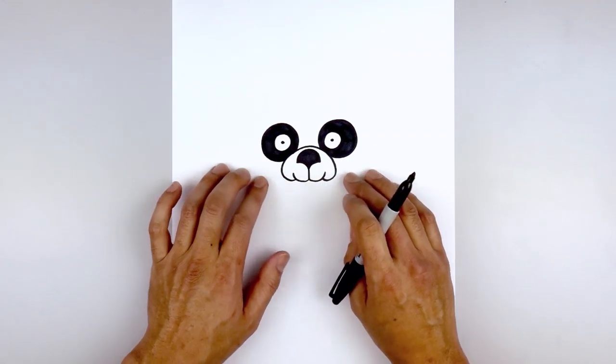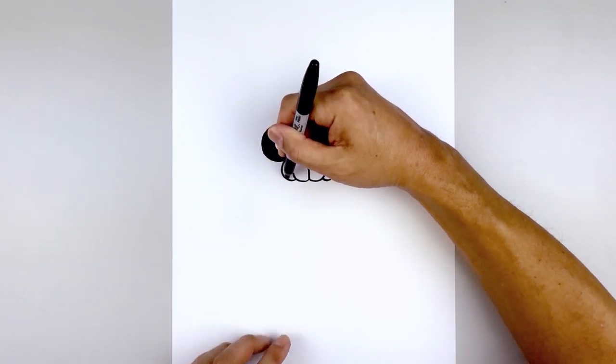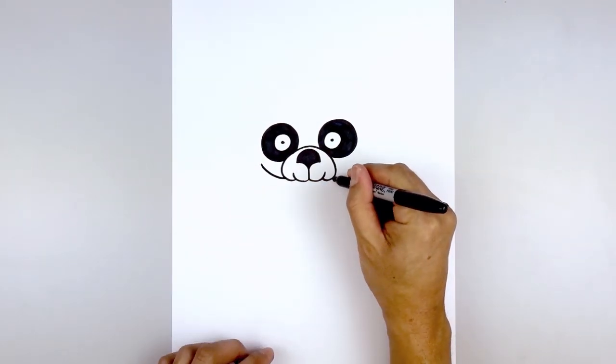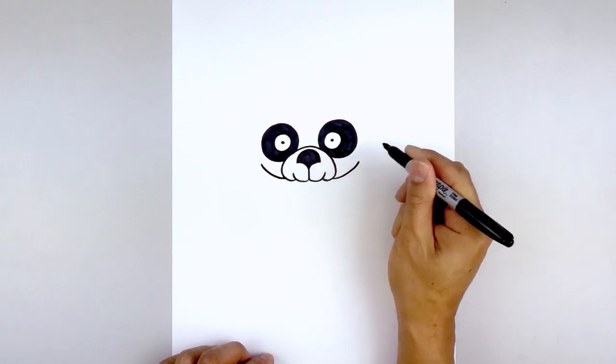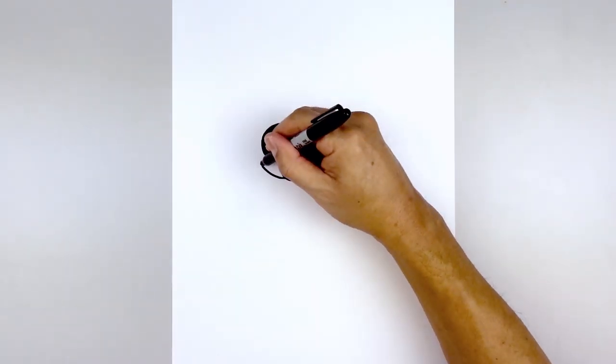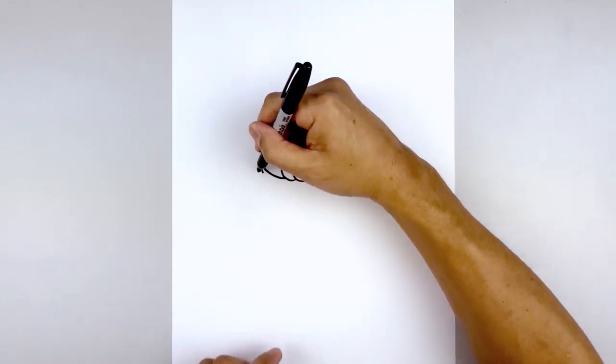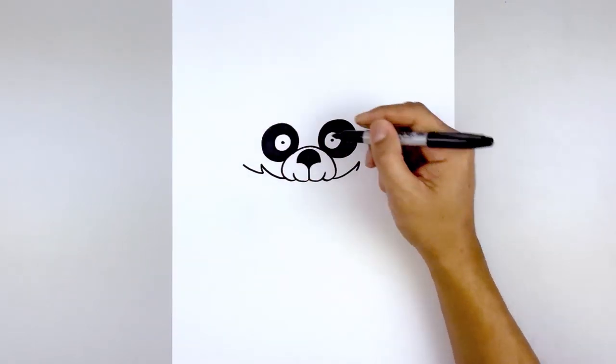Now we're going to move down and draw the edge of the upper jaw. Starting from the side of the muzzle, curve out and then up. Line this up on the right and do the same thing. Now add a notch — curve down and in to create a little gap, then continue out and up towards the side.